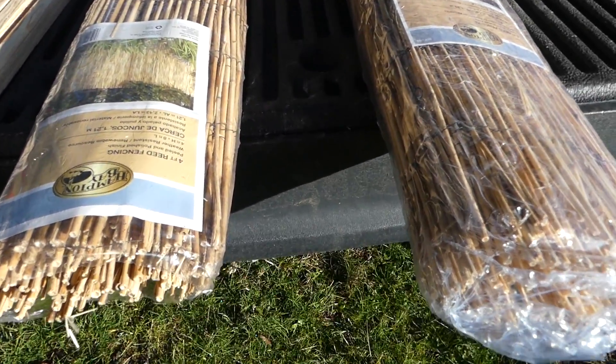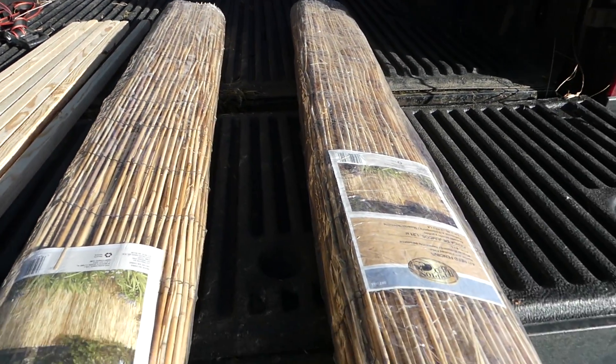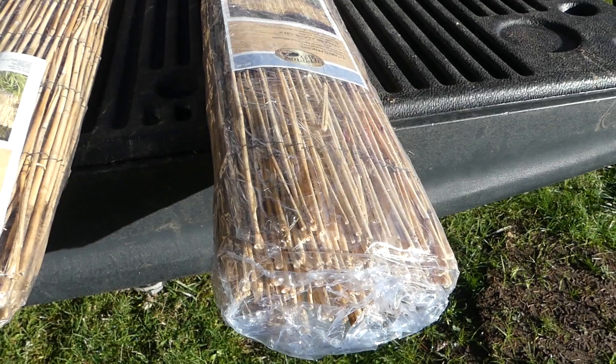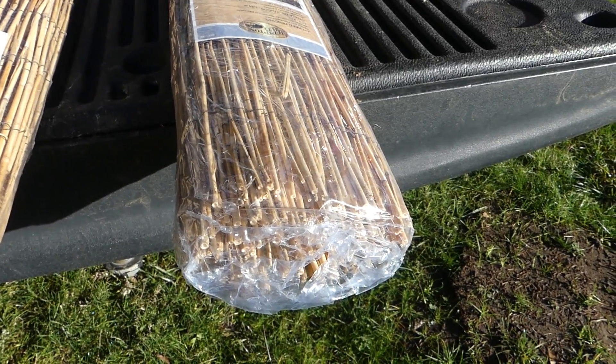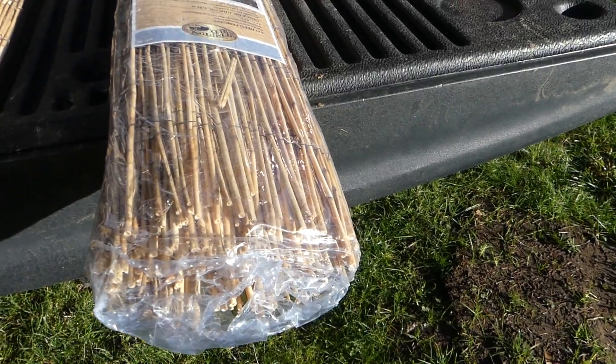These are going to be eight feet long — they're just reeds. It says they're weatherproof, so they are super light. They shouldn't take on water, which will be really nice. I'll find out more about that tomorrow when I use this, and at the end of this video we're going to see how it works. I'm going to wing it and go for it — hope it works.